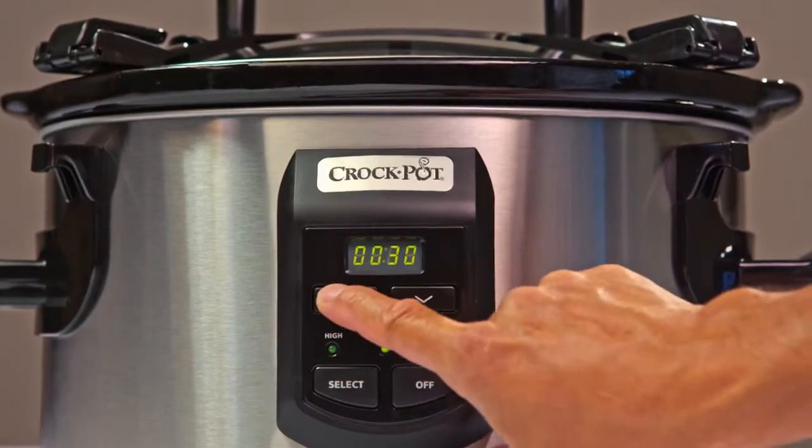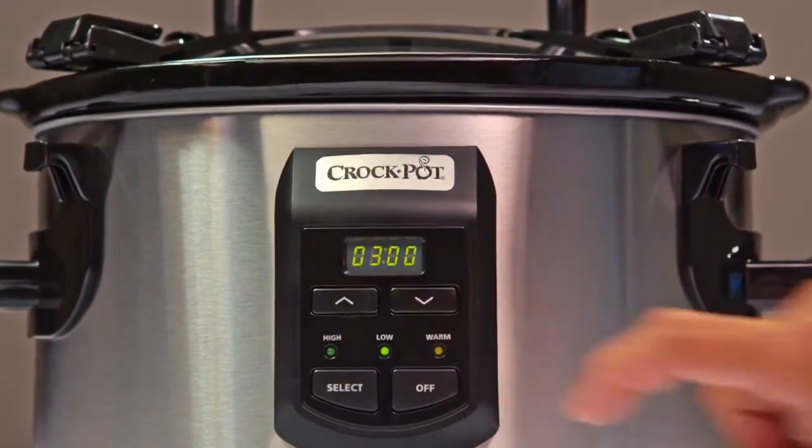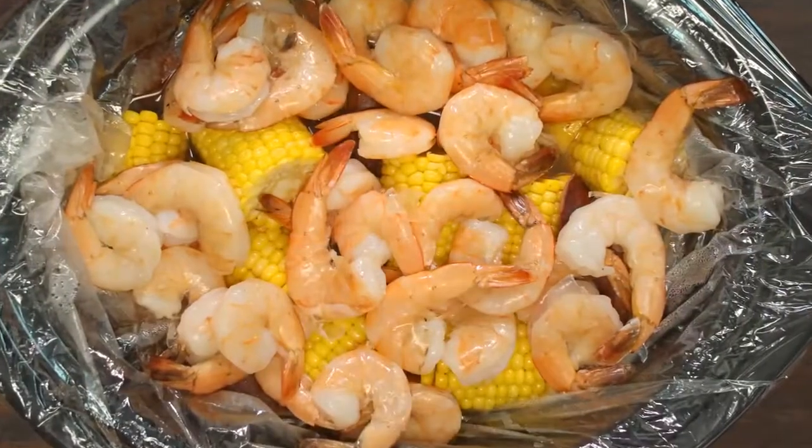You've told us that you have a lot of questions about your slow cooker's digital controls. So we went right to our Crock-Pot brand team to get you all the answers. So let's take a closer look.